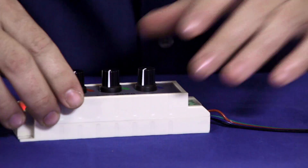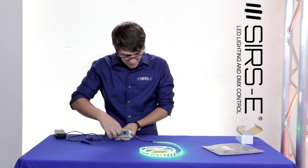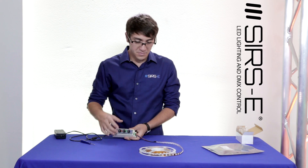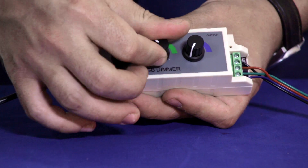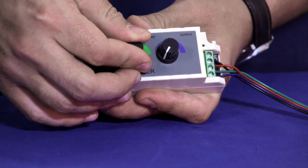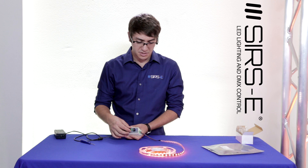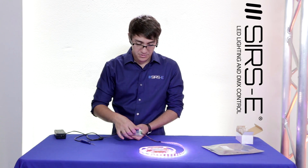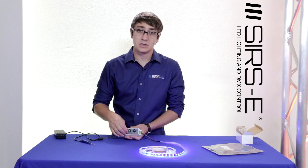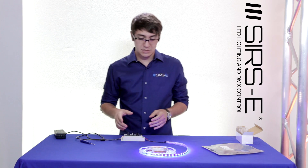Now if you turn each one of these knobs, it will give you its designated color — the red knob for red, green for green, and blue for blue. It's that easy: power supply, strip, and there you go. The cool thing about this dimmer is that it's so simple, yet you can still create very specific colors. If you want orange, which is usually hard to create with a regular RF controller, you can easily create it here. You can create different shades of white, even warm white, just by manipulating these dimmers. Super easy, super cool, very functional, and very cheap as well.